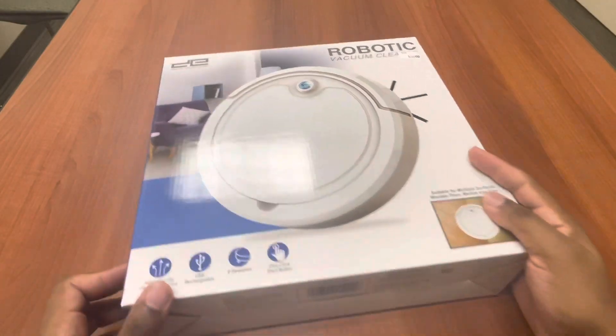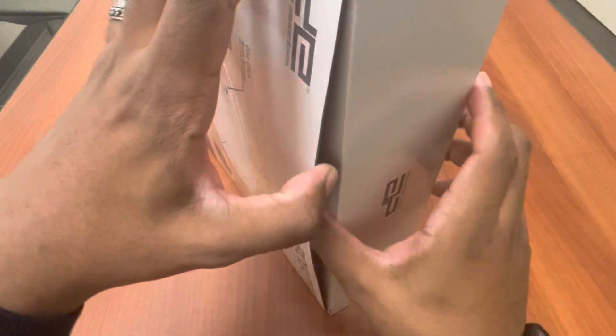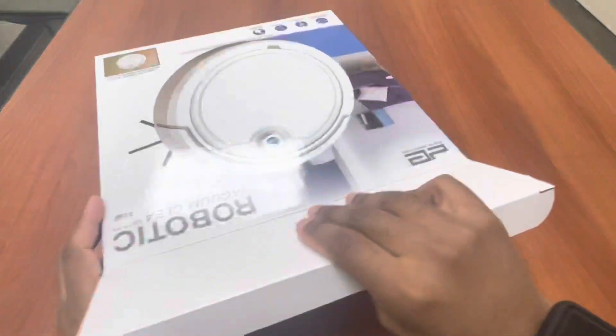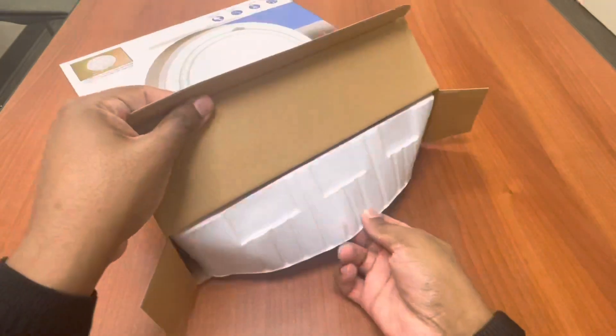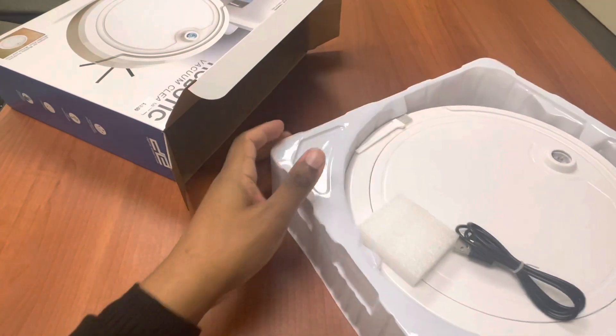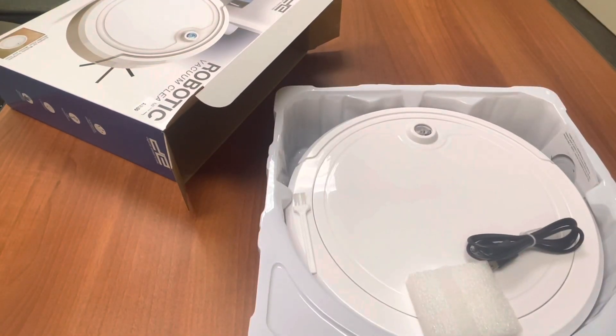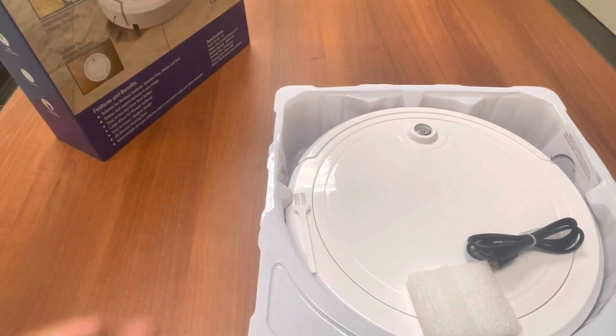I have to be honest — when I first saw this, I actually have a robotic vacuum myself. I believe it's an Anker vacuum — I love Anker, I should be sponsored by them. But when I saw this, I kind of figured it would be like one of those vacuums that are kind of cheap, the kind you buy from certain stores, and tend to be cheap at this price point.